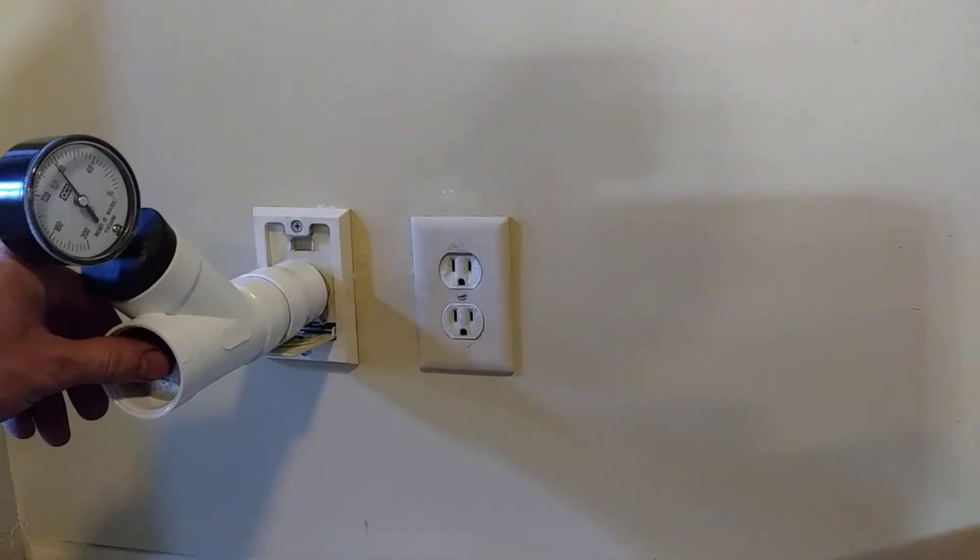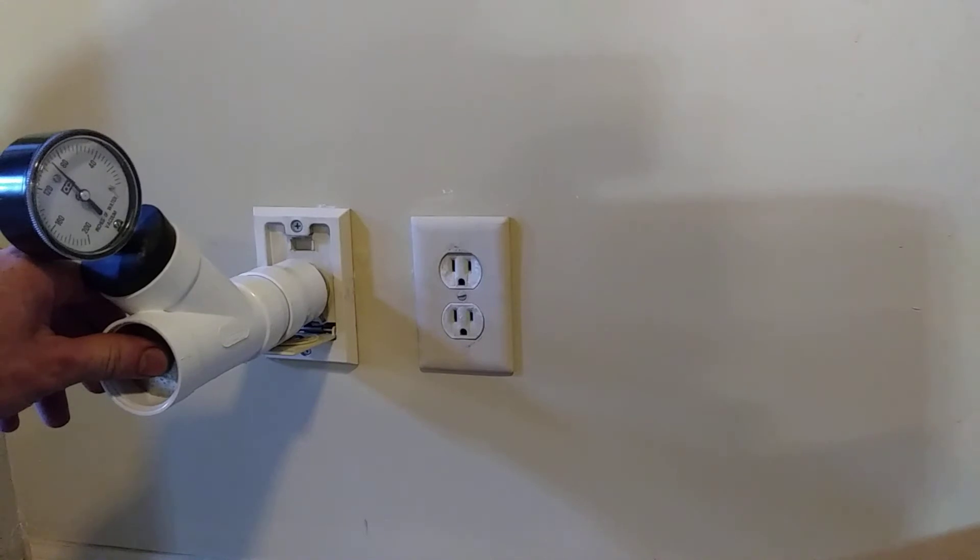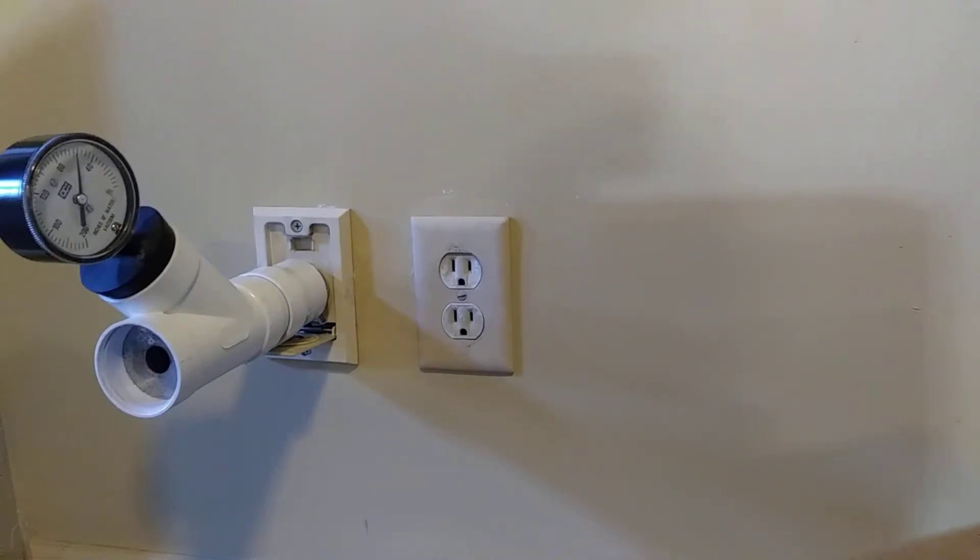Sealed vacuum first — you can see on the gauge that is about 90. And working vacuum is about 50.